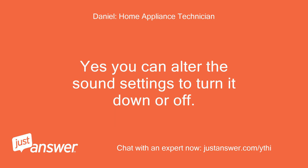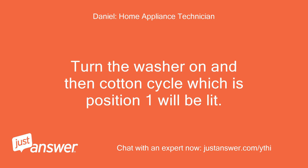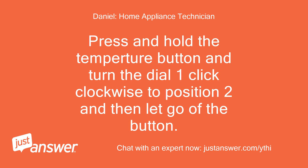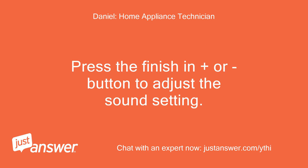Yes, you can alter the sound settings to turn it down or off. To do this, turn the washer on — the cotton cycle, which is position 1, will be lit. Press and hold the temperature button and turn the dial one click clockwise to position 2, then let go of the button. Now the volume information bar will be shown. Press the finish and plus or minus button to adjust the sound setting.